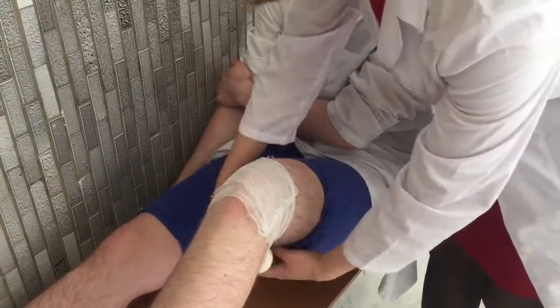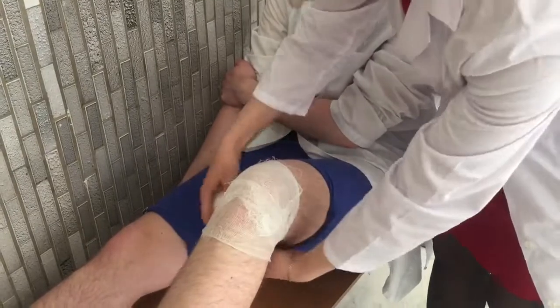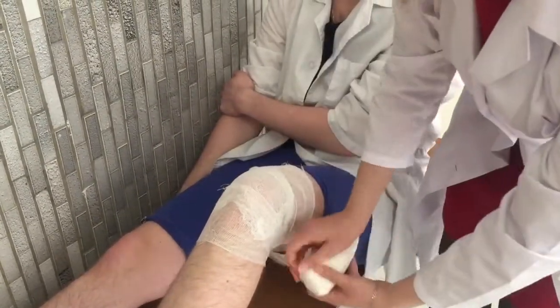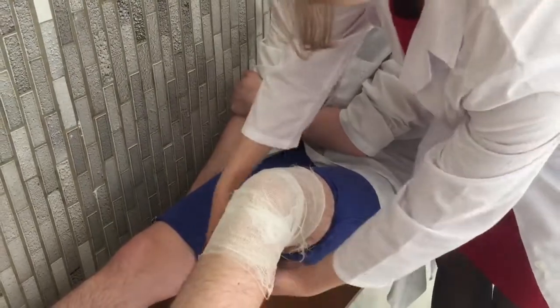The other variation of the bandage is similar, but we begin with two circular turns on the knee and finish with one fixed turn on the shin or on the thigh.